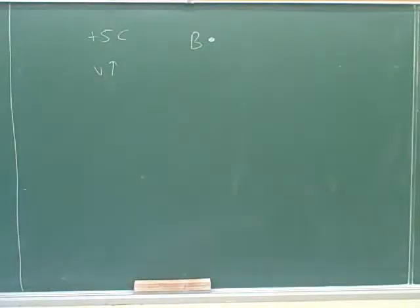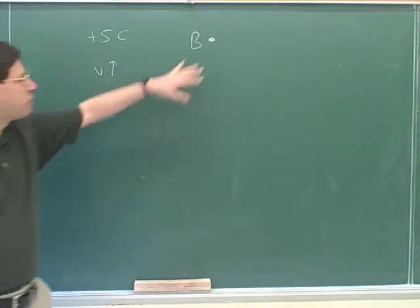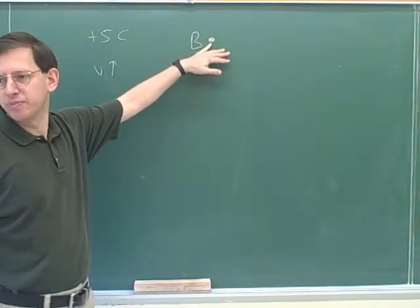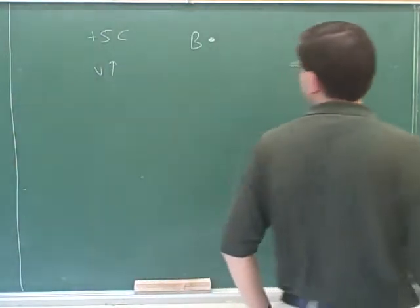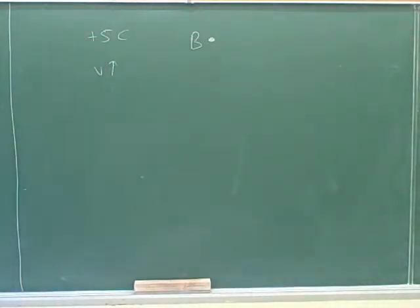Part of the problem we're looking at involves a magnetic field, so we have to go back and review magnetic fields. Let's say you have a positive 5 Coulomb charge that's moving up the board. The dot means the magnetic field is coming out of the board. So let's see if we can predict what is going to be the direction of the force on this positive 5 Coulomb charge. Do you remember how to figure out the direction of the force on that charge?